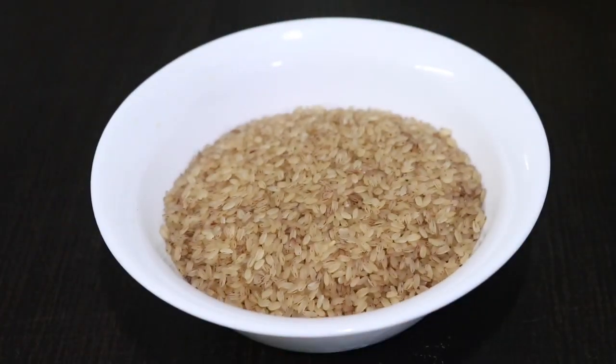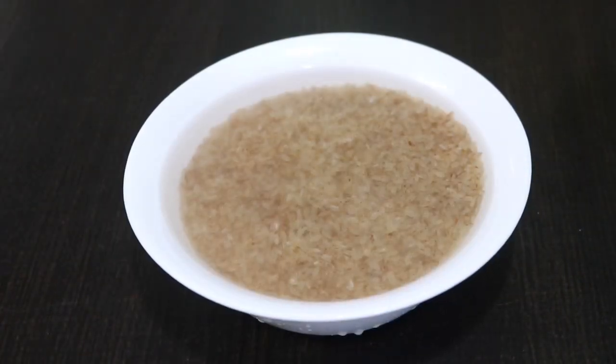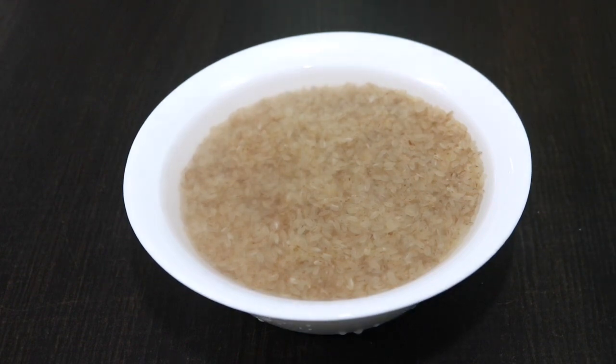I will eat some butter. I am also making brown rice. I am making a recipe for a good taste and will cook it like this.